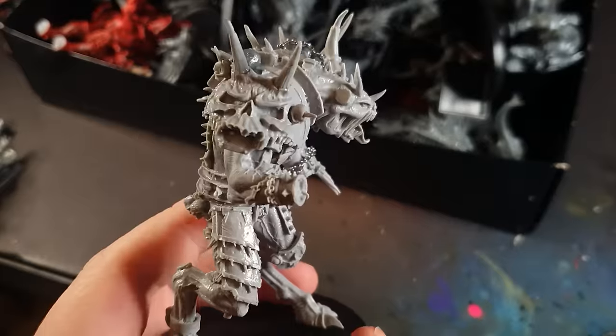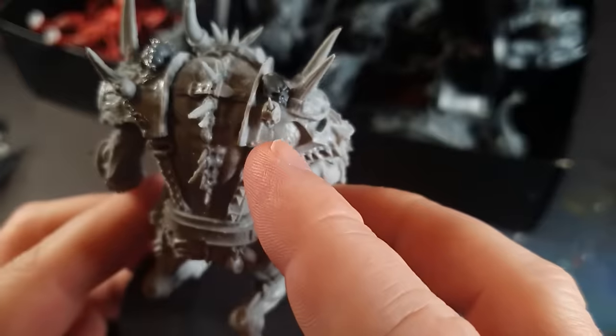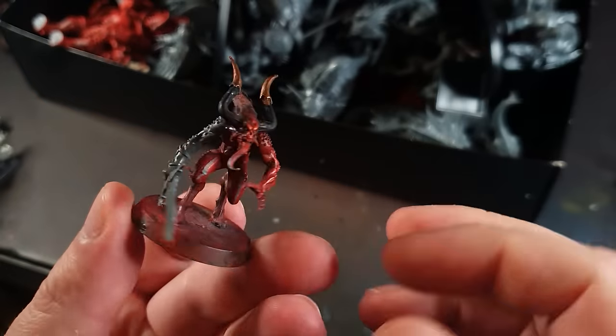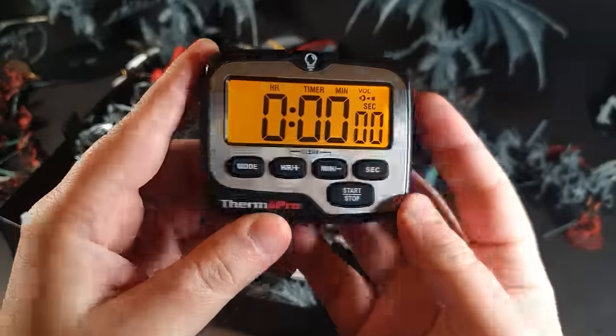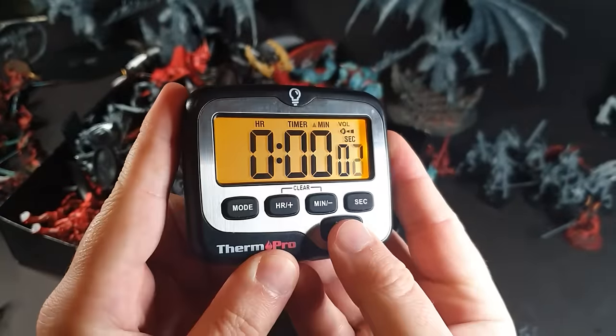I used some skulls, some chain, and some spare bits to fix some of the models that were broken — a lot of these are eBay rescues, including some broken arms and swords. I also got a cooking timer as people don't believe me when I tell them how long I take to paint armies. I'll be using this throughout the video.